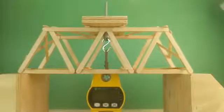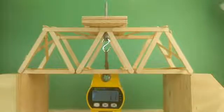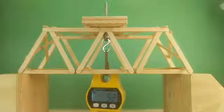Tonight, I am testing this new iteration of the 13 and a half inch Warren truss bridge. It's been redesigned to reinforce a couple of key areas while still maintaining the simplicity of the build. You get to watch the bridge as well as see how many pounds of force are on the bridge. I'm excited to see how this turns out.